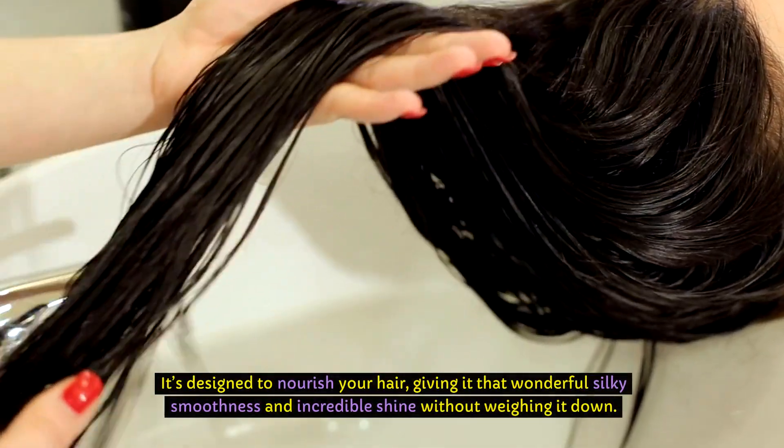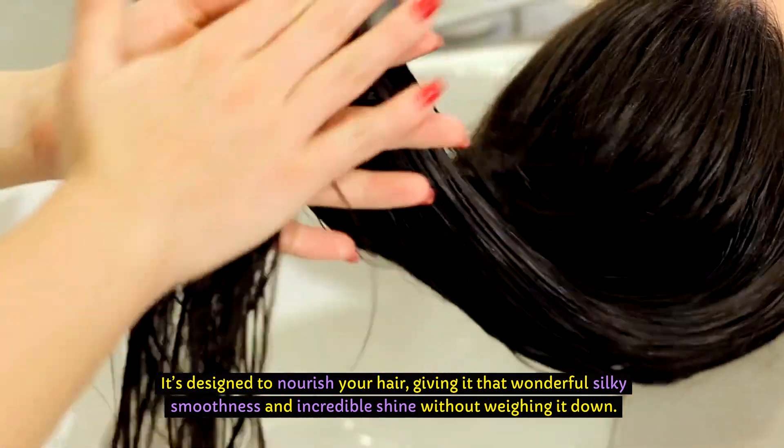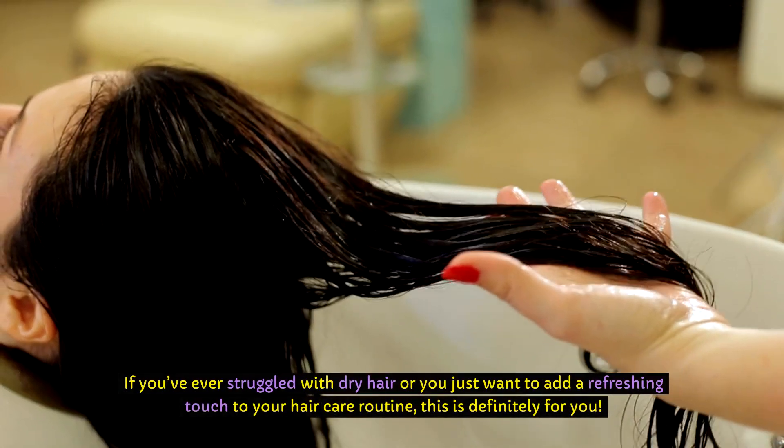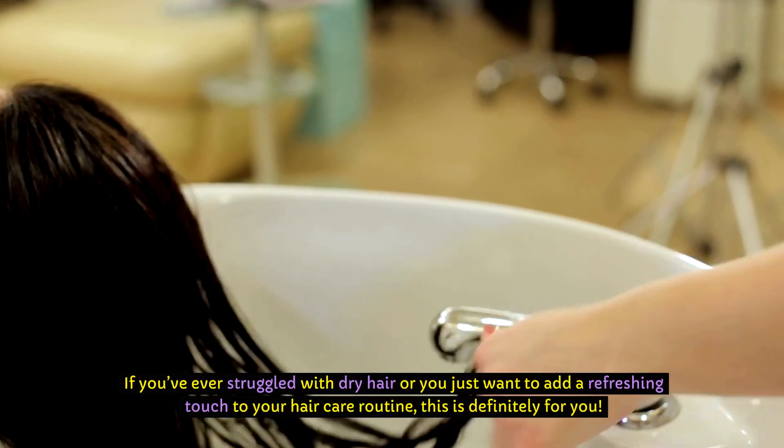This is not just any hairspray. It's designed to nourish your hair, giving it that wonderful silky smoothness and incredible shine without weighing it down. If you've ever struggled with dry hair or you just want to add a refreshing touch to your hair care routine, this is definitely for you.